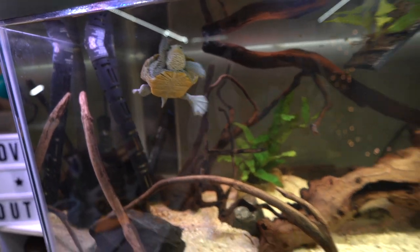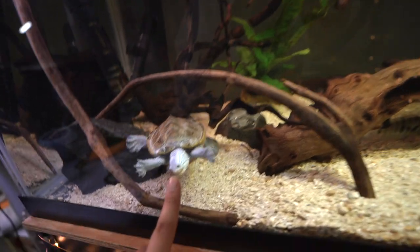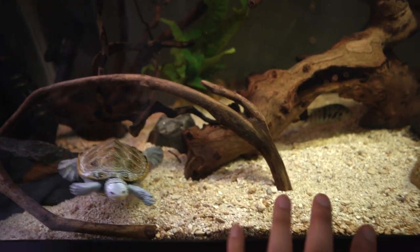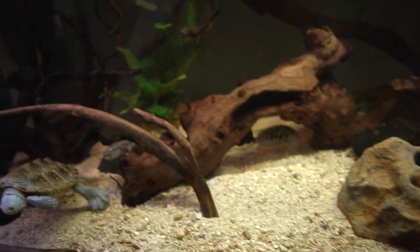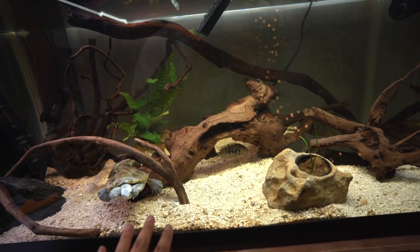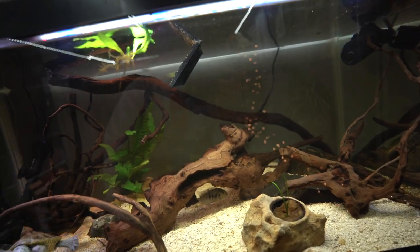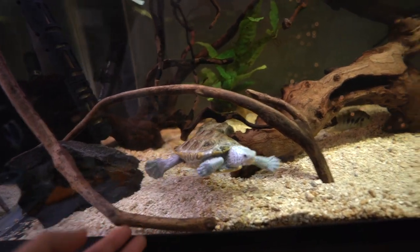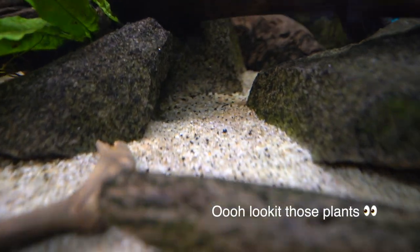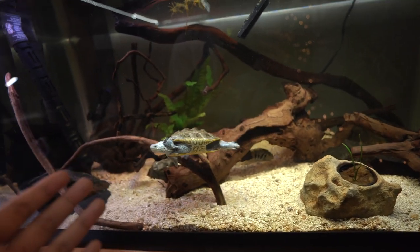Moving on, we have substrate. In here we actually have crushed coral for Hoku because he's a diamondback terrapin. I spent about $30 in total for my substrate. If you go with aquarium sand from the pet store you'd probably pay about that same amount. But if you're going to go for sand, please just get pool filter sand — it's literally $15 for a 50-pound bag, which is a perfect amount for a 40 gallon tank. Pool filter sand looks great, it's cheap, it gets the job done. Do not buy expensive aquarium sand from the pet store.